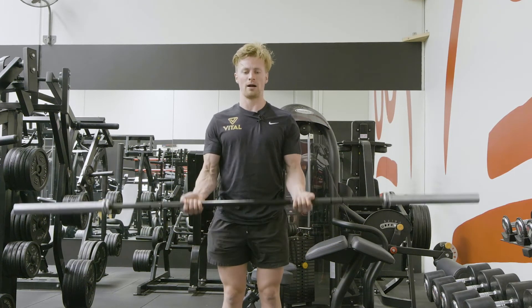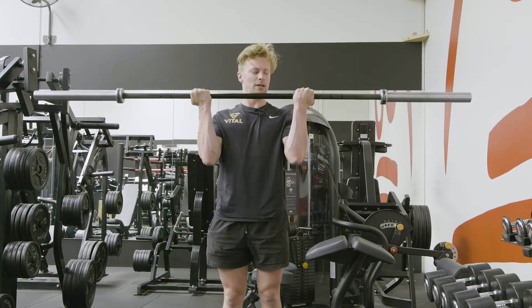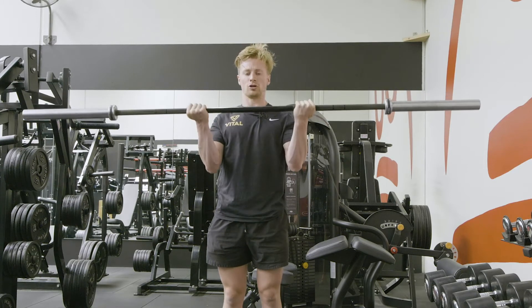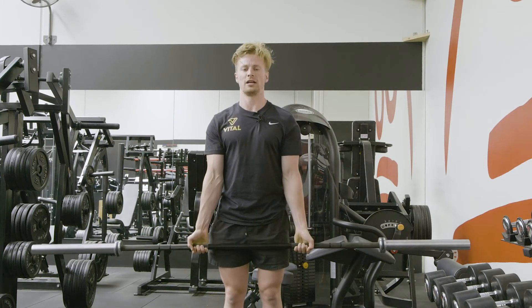From there, curling the bar up, picking our pinky fingers up into our shoulders from there, controlling down, keeping constant tension through the bicep.